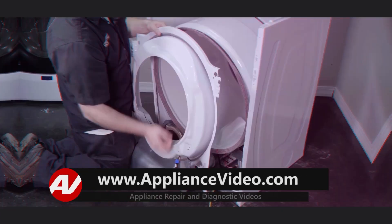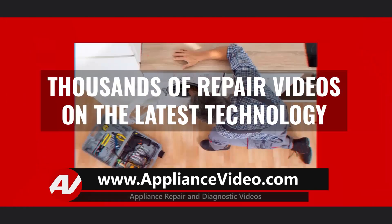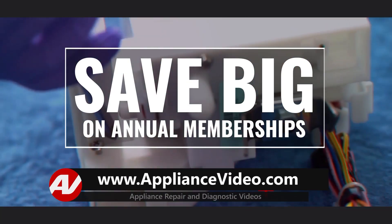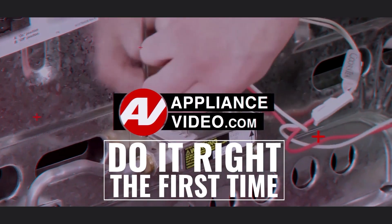Be sure to visit appliancevideo.com where you will find thousands of repair videos on the latest technology. For a limited time, you can save big on an annual membership and take advantage of all of our premium benefits. Appliancevideo.com — do it right the first time.